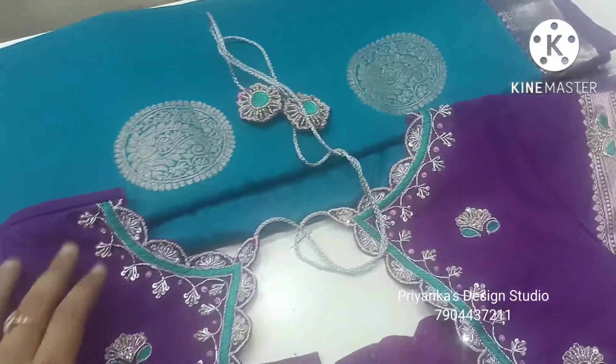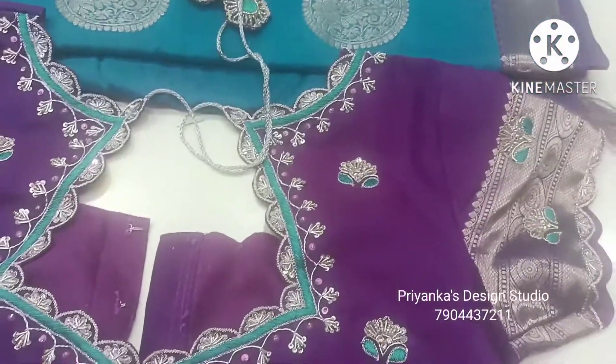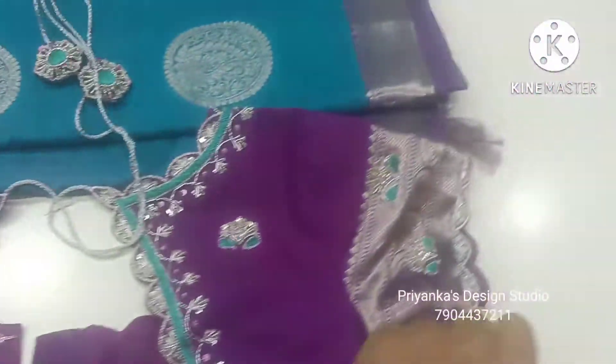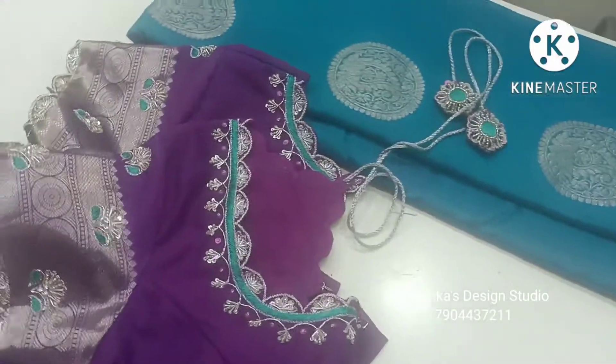We have a boat shape neckline in the back. The front is a normal neckline. We prefer boat neck for the back, but the front is a normal neckline.